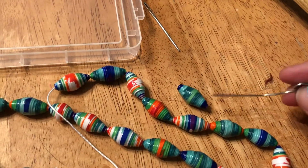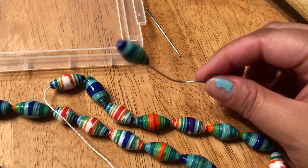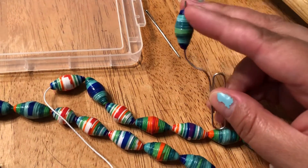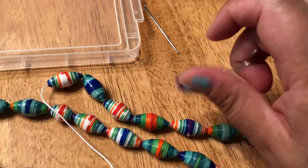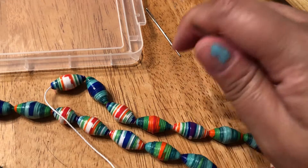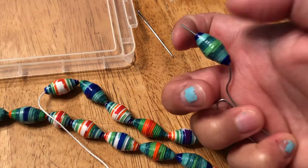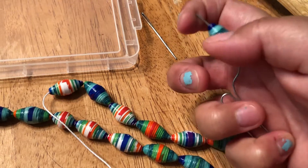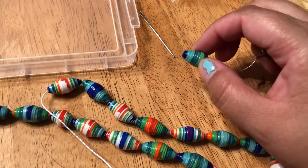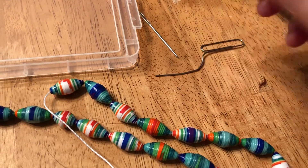Then you should be able to pass the yarn needle through easily. You stick it in there and twirl it — hold this end, push and turn at the same time — and that just evens out the hole on the inside.